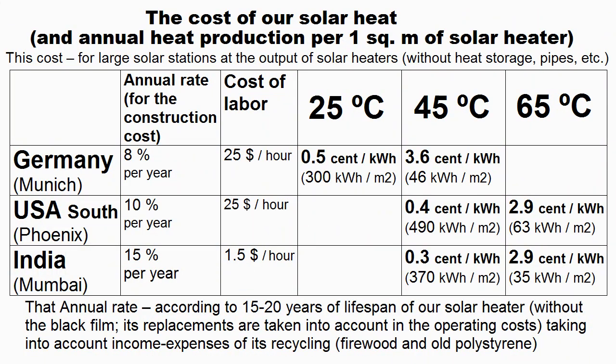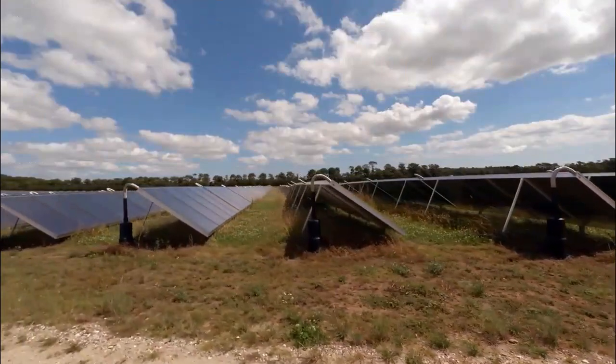Now I recall the cost of heat of our solar heaters — it depends on the region and the temperature of the heating. Economic Sense recommends heating the water by our heaters to a temperature of 40 or 60 degrees Celsius, and then this water is heated to the required temperature by a boiler or more expensive solar collectors.